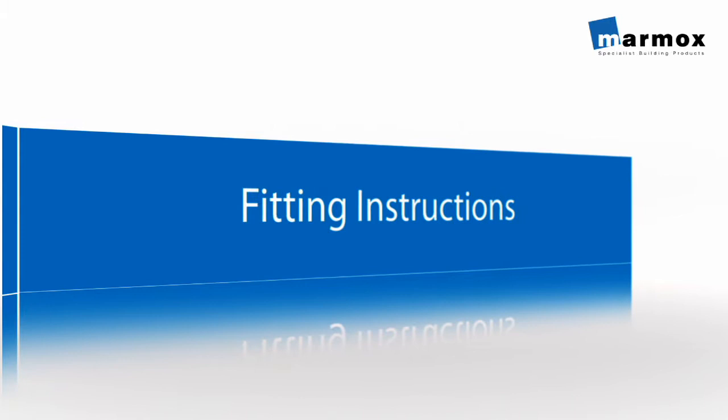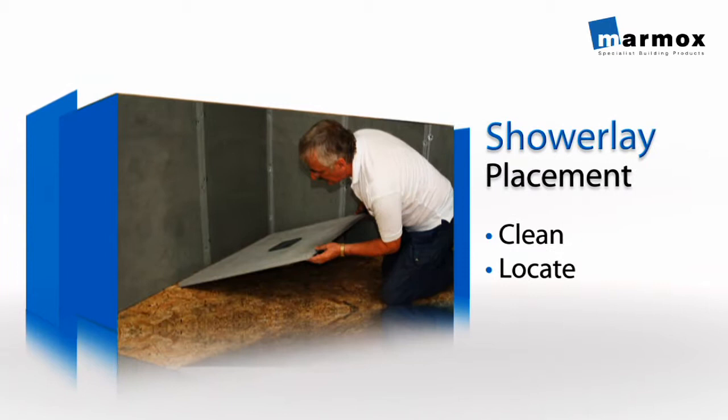Shower Lay Fitting Instructions. Decide where the shower lay is going to be positioned and make sure the area is clear and dirt free.